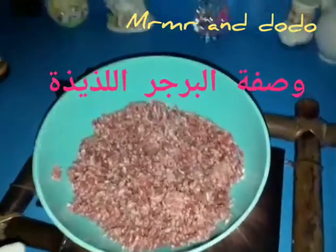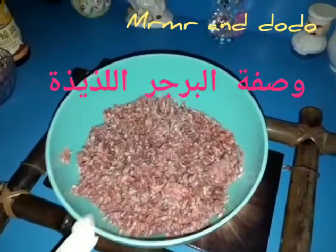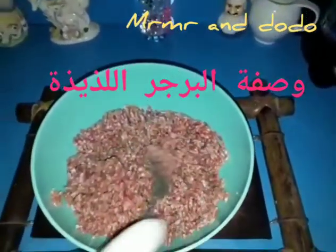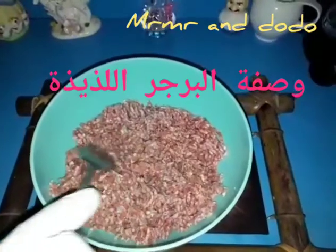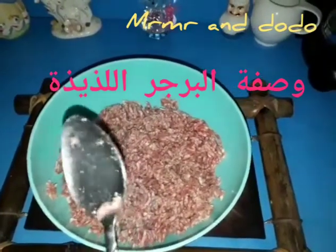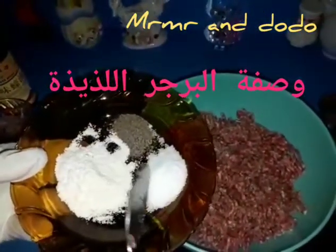Good morning. Today we will make a burger with half a kilo of flour. I brought a little bit of flour and some spice of the sauce.